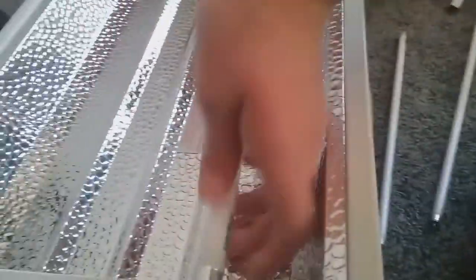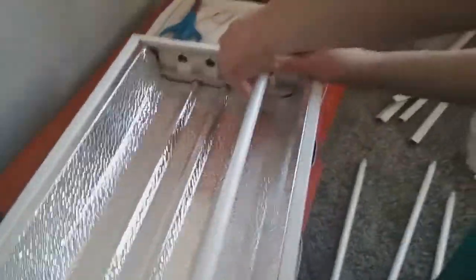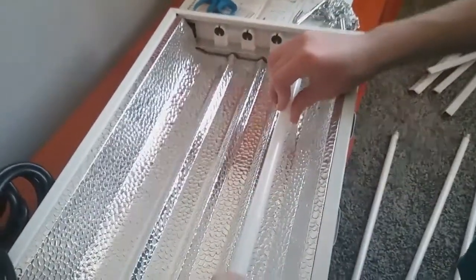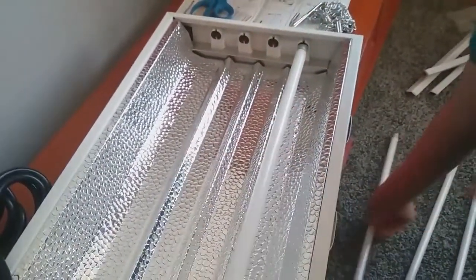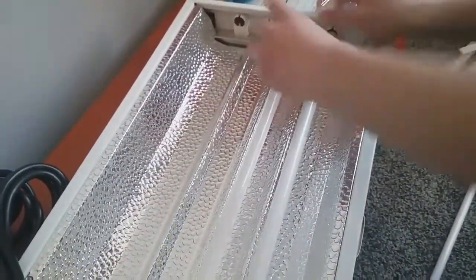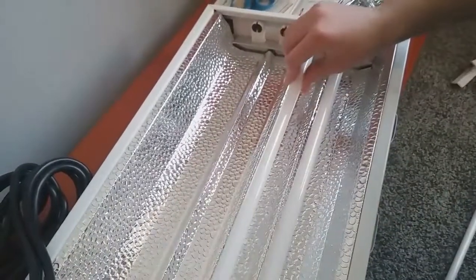So now we're gonna put all the light bulbs in. You gotta slide them down into here, then turn it. I'm gonna do that for all the rest of these, and then we're gonna test this out and see how it functions.